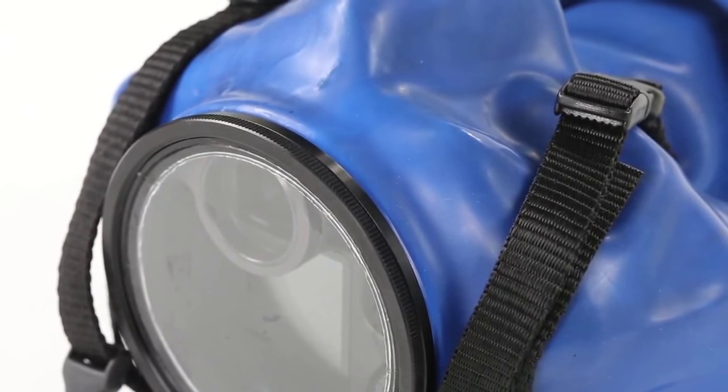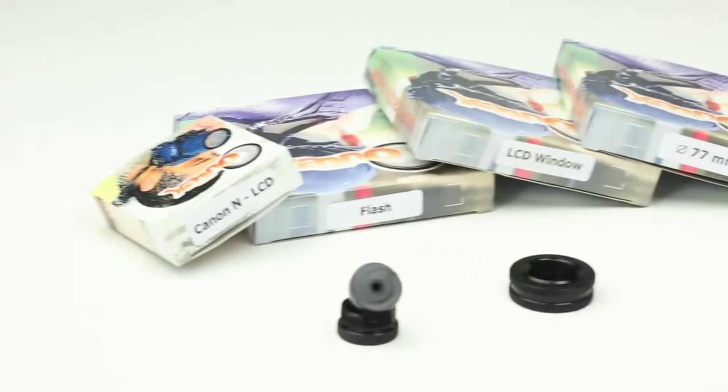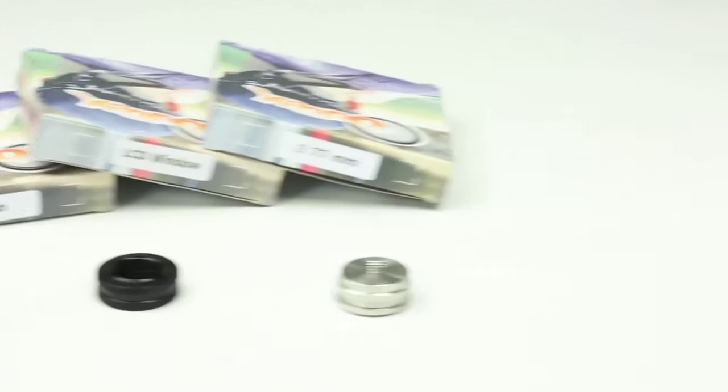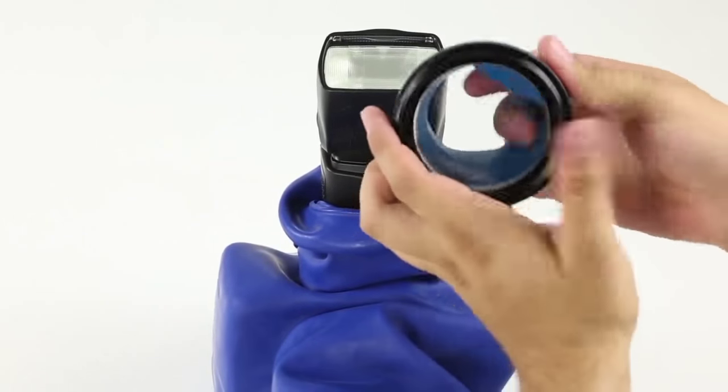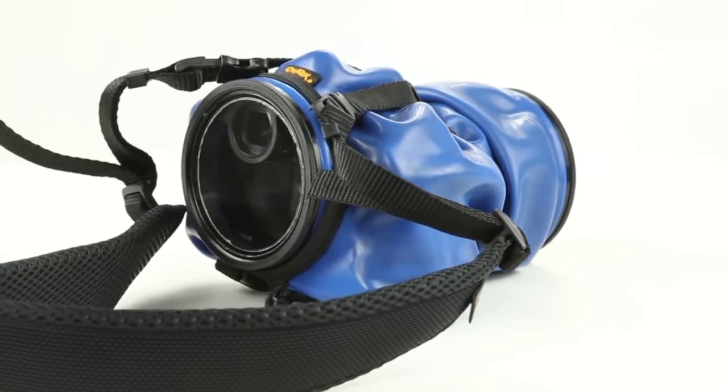Accessories are a series of additional components that not only expand the capabilities of your Audix system but also enhance the usability. Accessories include flash kits, tripod adapters, cabling, tethering, strap holders, wide angle adapters, and much more.